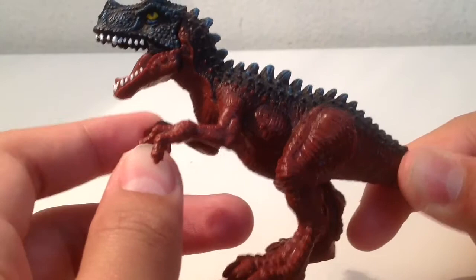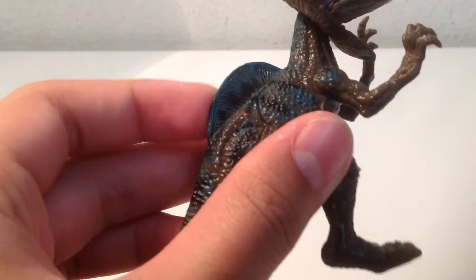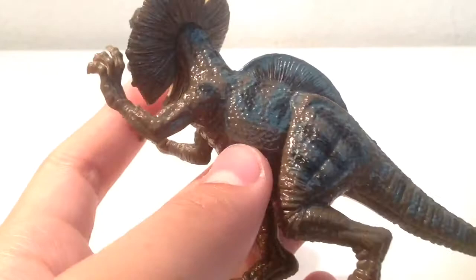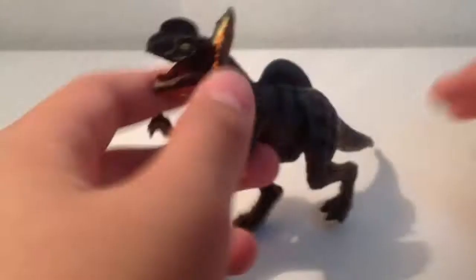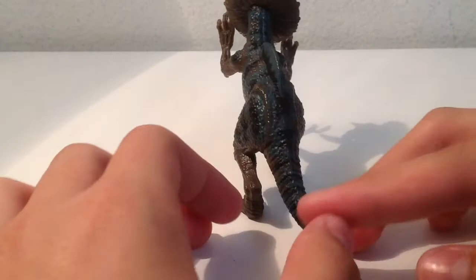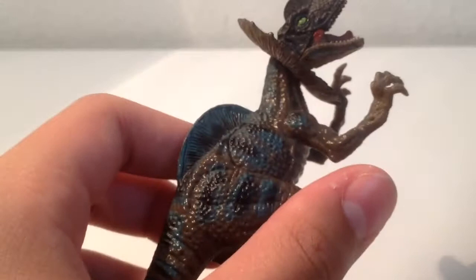Next up we have the Dilophosaurus. This one's very Jurassic Park-like, except it didn't have that sail on its back. It came with the bigger blue Dilophosaurus, which broke, along with another Oviraptor. This was my fourth favorite — it would have been at least second or third if it didn't have that sail and if it balanced well, because the feet are a little warped. Still a pretty cool figure though; I'll give this one a 7 out of 10.